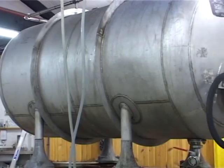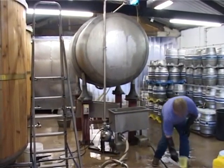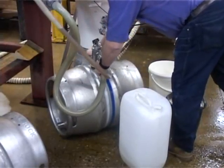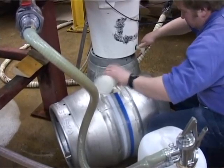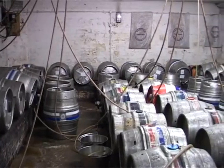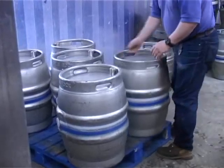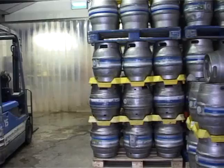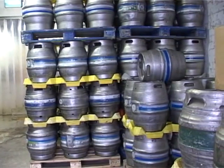Once all the beer is transferred into our racking tank we add initial finings, which help the yeast particles drop out of suspension in the beer. After this stage we rack off our beer into casks and then add our second set of finings, which act to further reduce the yeast count contained in the beer when it is prepared in the pub cellar. The beer then goes into our cold storage area where it will be conditioned for around one week at 11 degrees Celsius before going into our pubs.